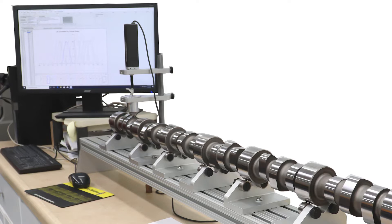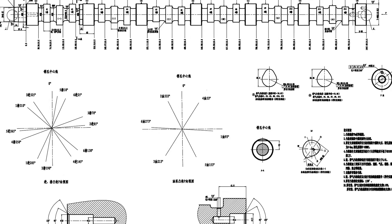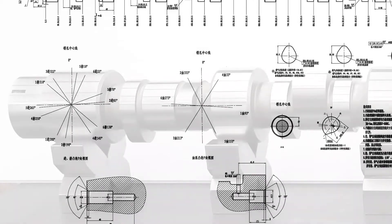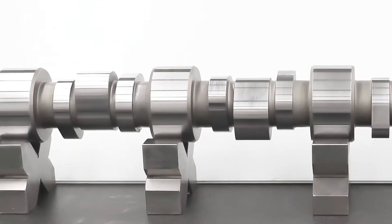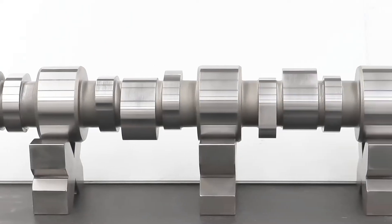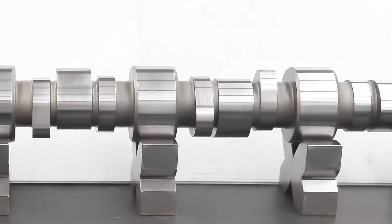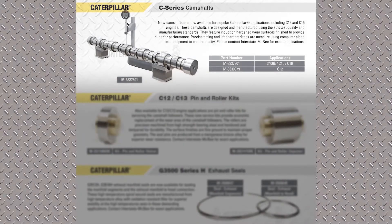That, coupled with our technical expertise to take these cams back to print and do the engineering on them, has led to a number of developments. These two cams that we've just released are the first. We're also going to be doing C13, and the big one is ISX. We have one ISX cam now available — part number 429-8626 — available in Cleveland from stock. So you'll be seeing more and more camshafts.